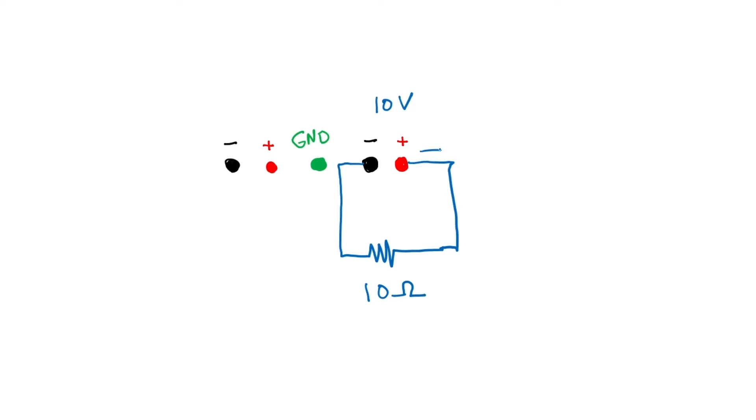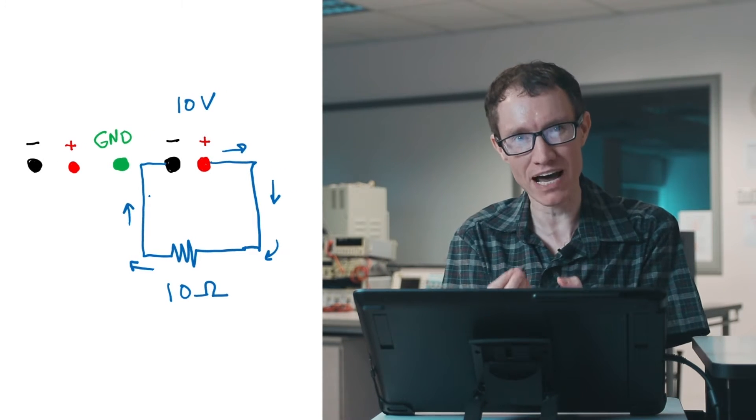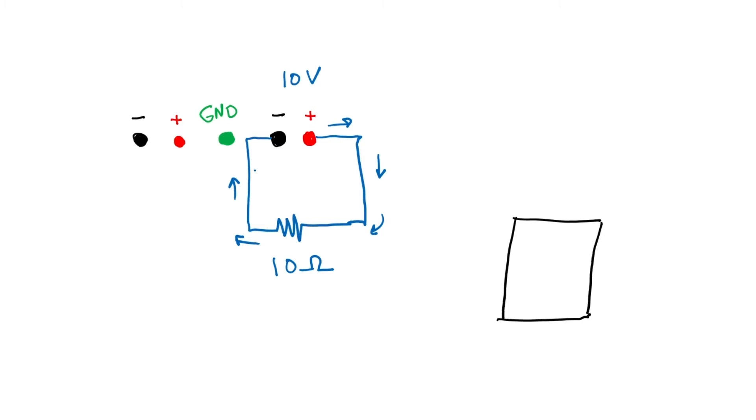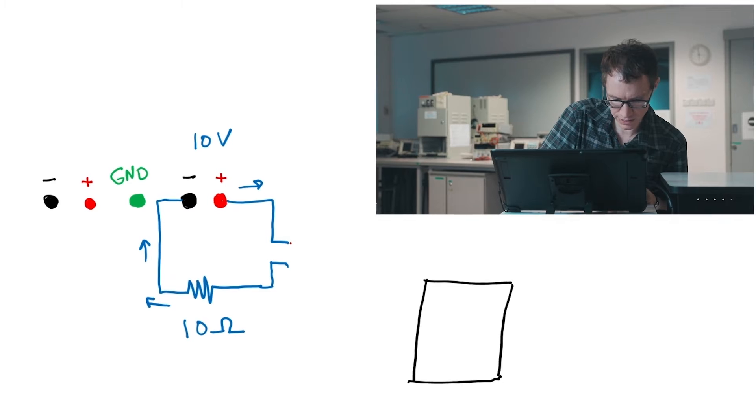Now let's move on to the situation with current. In the normal situation, current flows out of the power supply and around the circuit. Current is a lot like water flowing through a pipe — you have to have some kind of meter in the pipe to see how much water is flowing. So to measure current, we need to insert something along the path of the current. Measuring current is fundamentally different than measuring voltage. We break the circuit path and insert the ammeter, a device that can measure current.